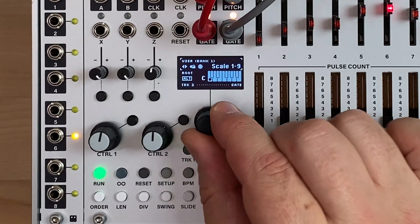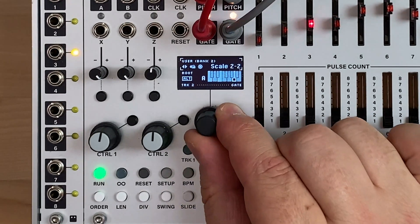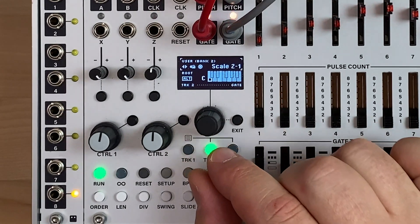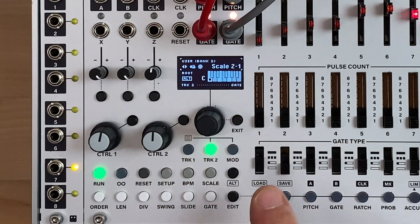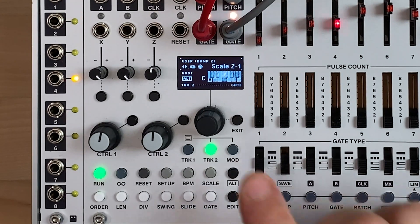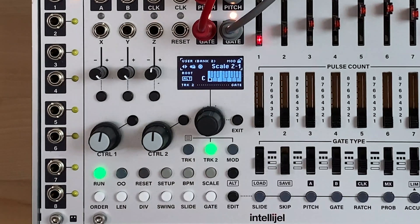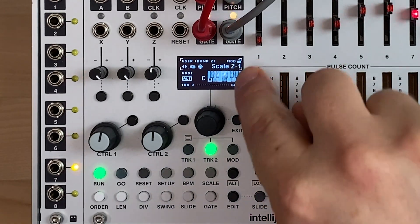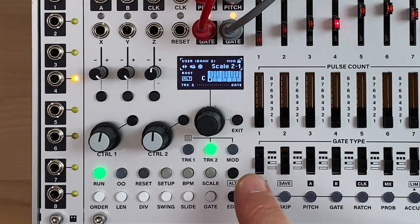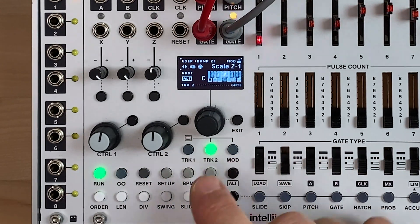I'm going to go to bank 2 where I've already stored four different scales — you can see them here. They're the same examples that are in the manual. Another powerful feature we've added is the ability to select scales within a bank. I'm going to make scale bank 2, number 1, the focus. You see now that the lock is there, but there's also the word 'mod,' which means we can modulate — basically setting a start point and selecting scales relative to position number 1.